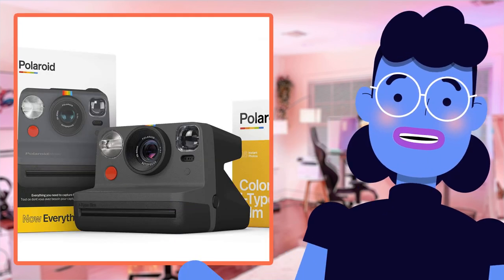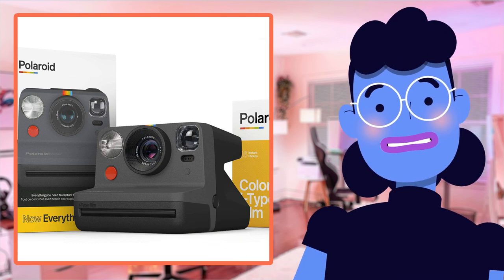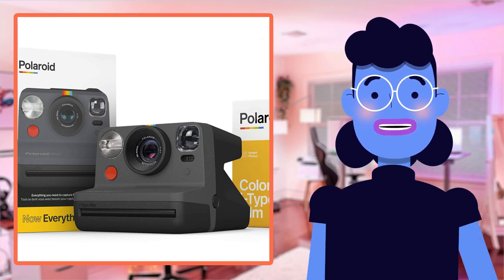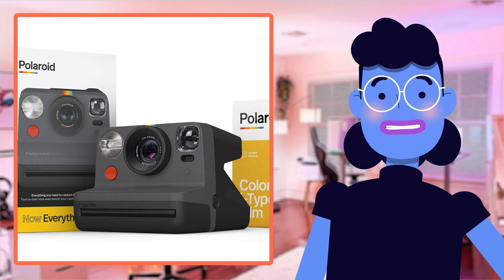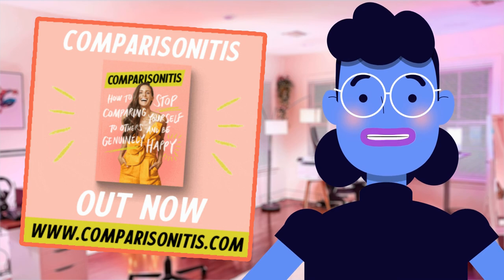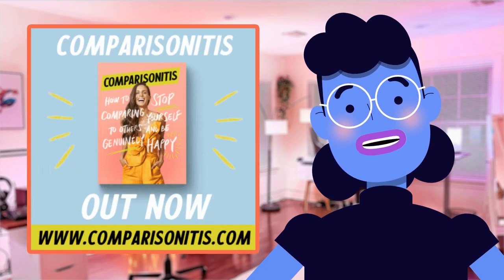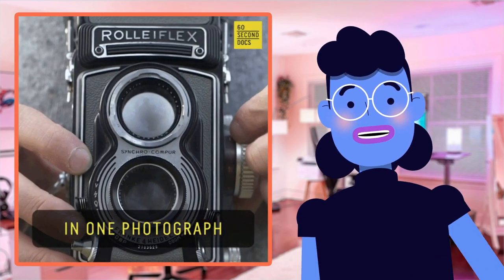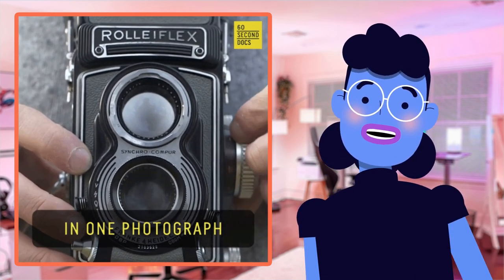When it comes to instant cameras and film bundles, the Polaroid Originals Now I-Type instant camera and film bundle is a top-notch choice that's hard to beat. Compared with other similar products on the market like the Instax Mini 11 or Kodak Print-O-Matic, there isn't much difference when you compare them feature by feature, since each of these fantastic tools has its pros and cons, be it camera design, picture quality, or convenience.